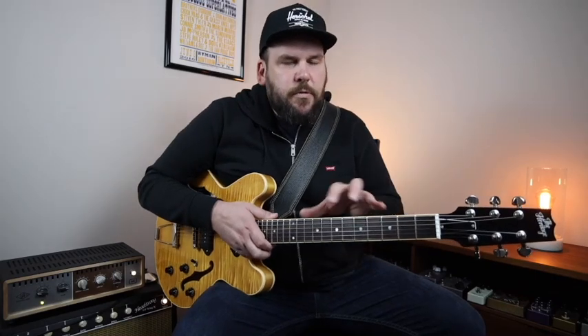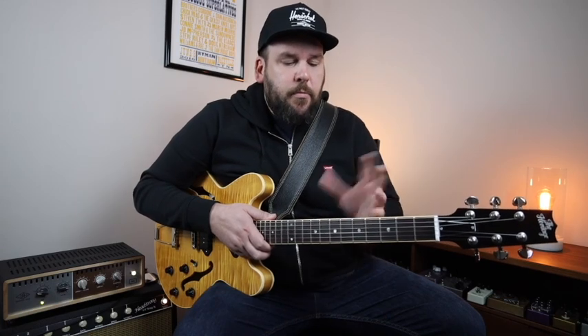Just stringing together these simple concepts: playing the A major scale over the A chord, using the arpeggios over the five chord and the four chord and that sharp four diminished, and then using the little trick of the B minor sound over the second part of that E7 chord — we can really put together some interesting solos.